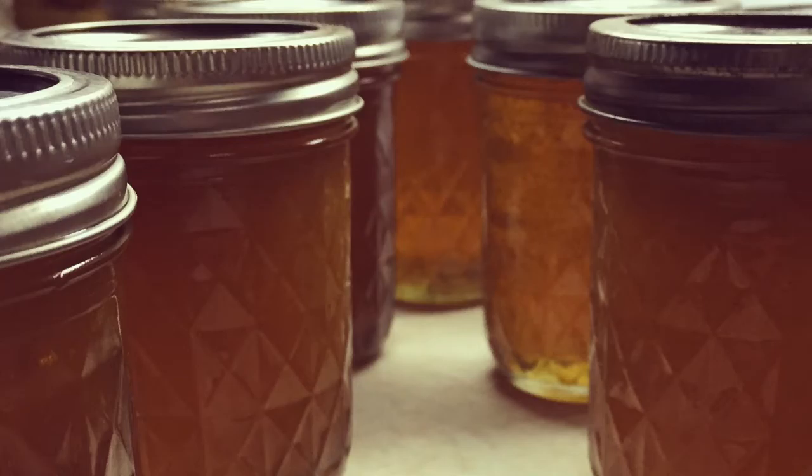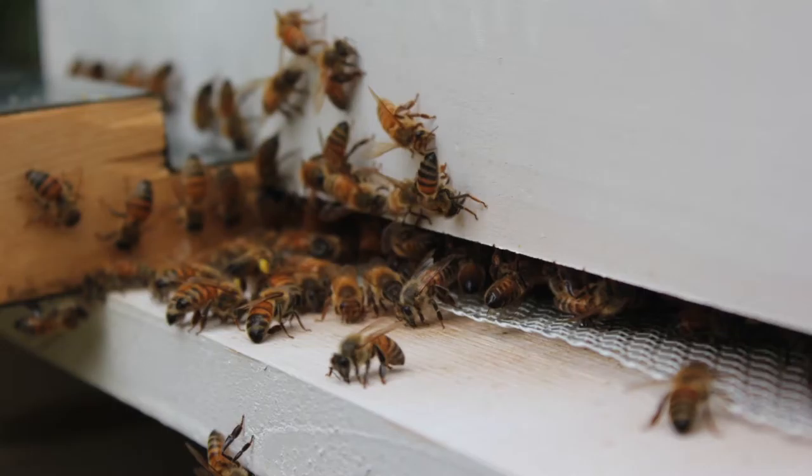I assume you get honey out of it? I do, yeah. I was able to harvest last summer for the first time. It was a decent amount — enough to sell some jars and still have enough to keep and use throughout the year. That's probably really cool to be like, this honey is from my backyard. Yeah, it is. Pretty cool.